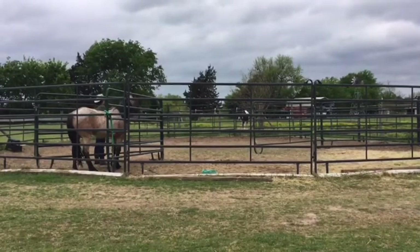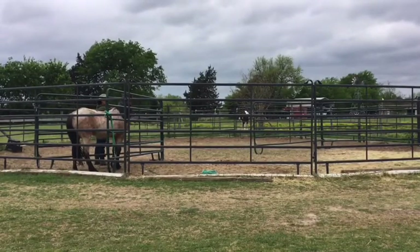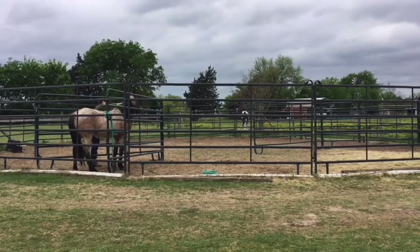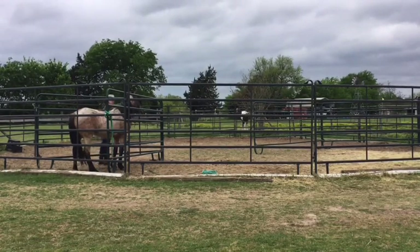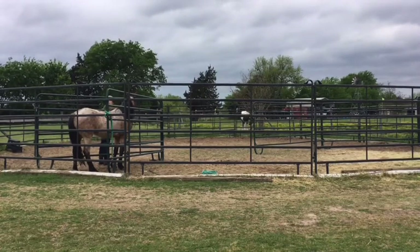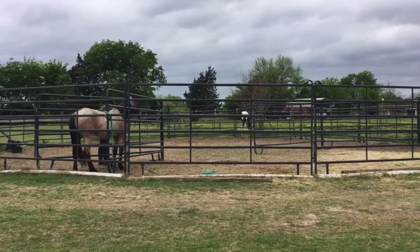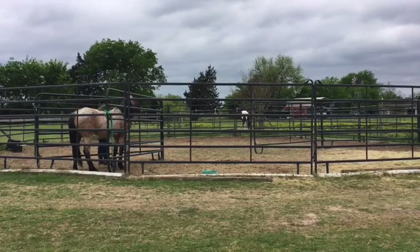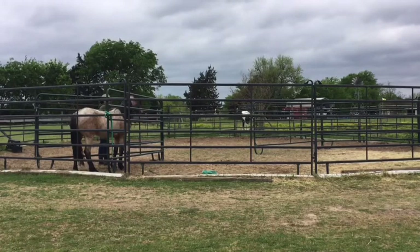I'm just moving his hair around, petting his neck, giving him some hay — we're just kind of hanging out next to each other, getting him used to my touch. Hopefully he will figure out that this isn't so bad, and eventually he will come to enjoy human touch and being pet and brushed.